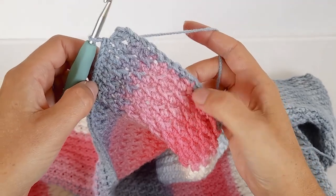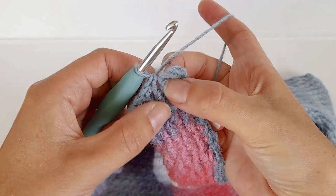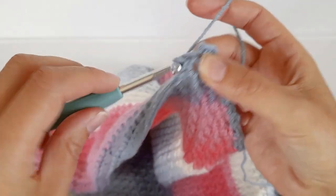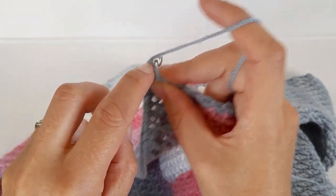Now that I've single crocheted all the way around the blanket - here are my first two - I'm just going to put one more in the corner. Next I'm going to slip stitch to the first single crochet.